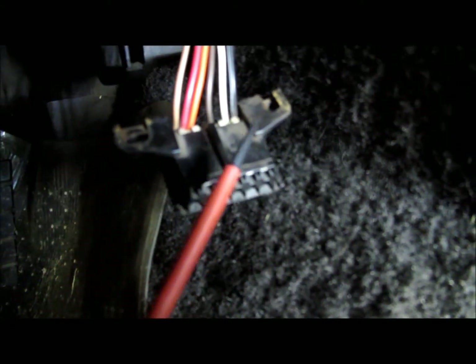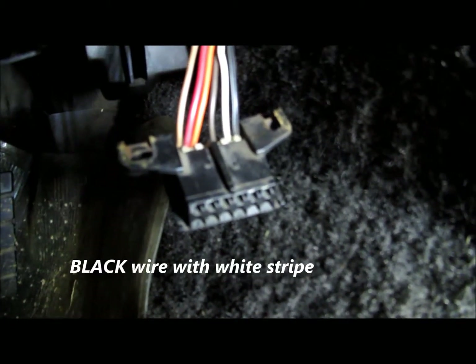Pin A over here is a black and white wire, and it's the ground.